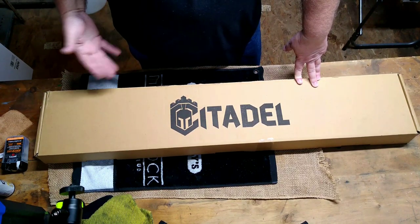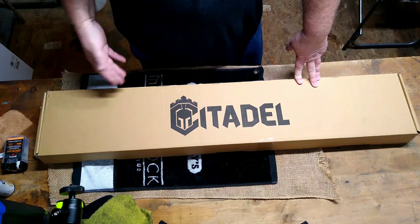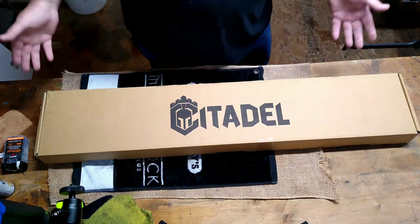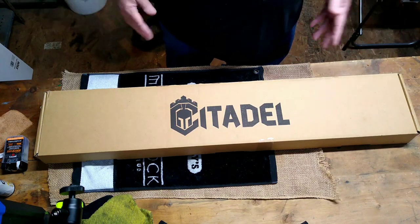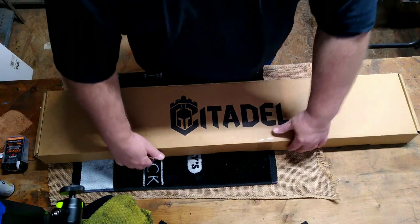I wanted a gun that could be used as a multi-function gun, even possibly a turkey gun. I was thinking about doing a little series about taking a gun like this and converting it into a turkey gun, doing a wrap on it and mounting a red dot and things like that — but that kind of got blown out of the water.